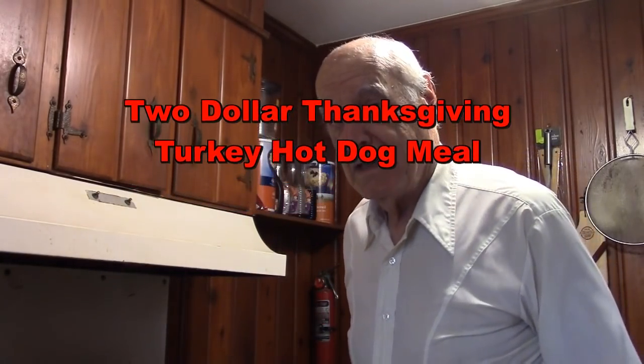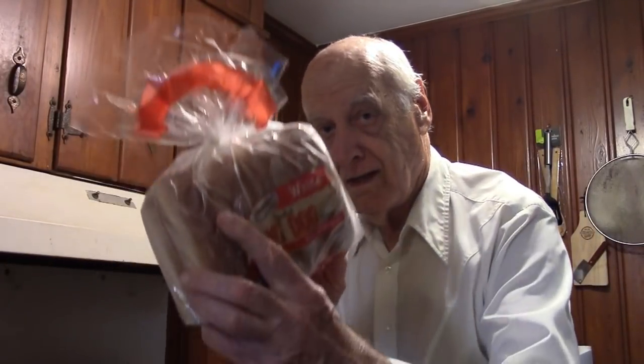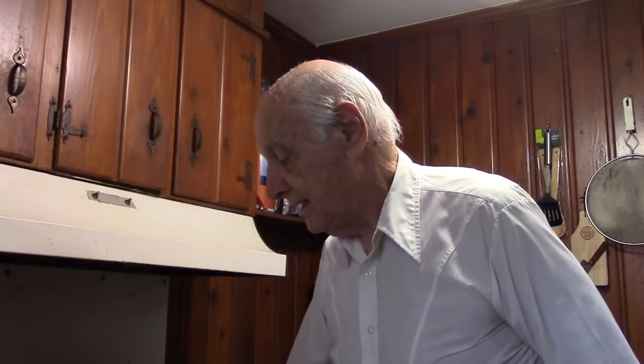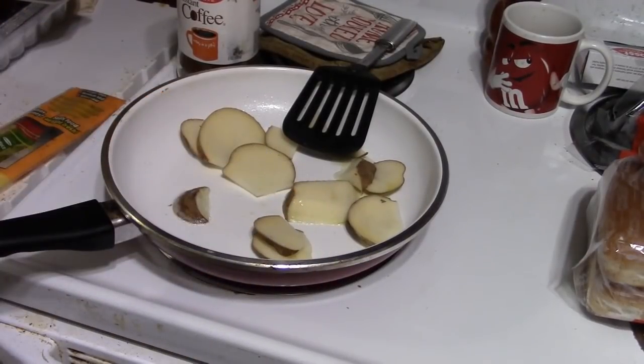Hello food fans, we're going to have a treat we can have any day of the year, but we can also have it on Thanksgiving. It's a holiday treat — turkey hot dogs, turkey frankfurters with buns. That's a low-cost meal. We're going to have a fried potato with it, fresh potato, and maybe some other things. You will get the taste of turkey, so you can have it any time of the year and it will remind you of Thanksgiving.